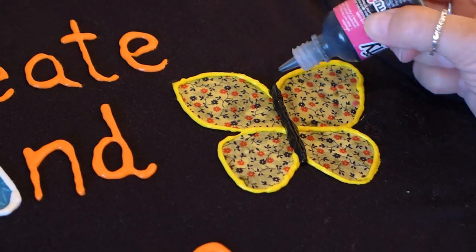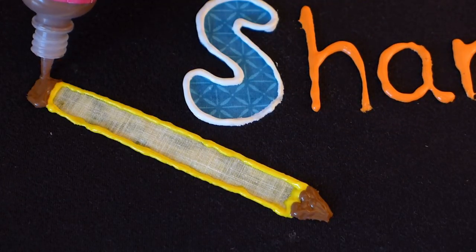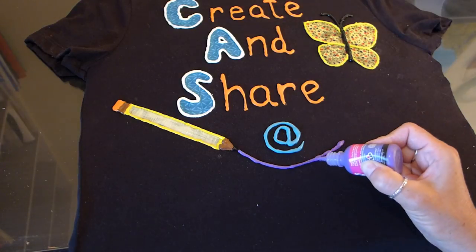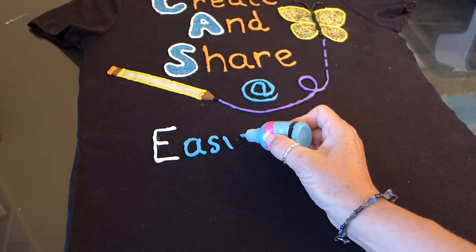The butterfly also got a body and antennas. The pencil got a tip and an eraser with a point on the end to draw with. The pencil drew its fun purple butterfly swirl. I love how bright and colorful it is, and I finished it up with writing the rest of the letters.